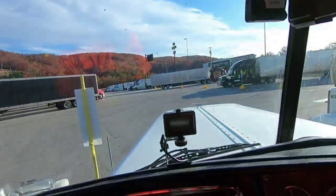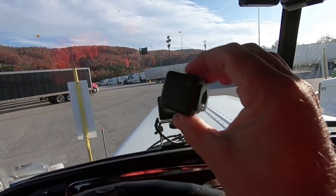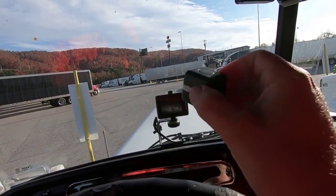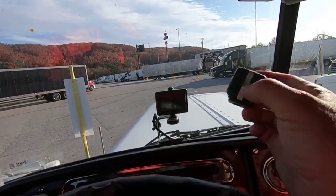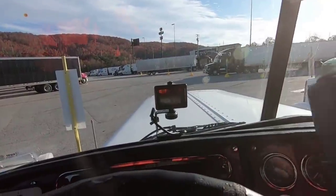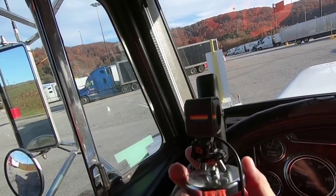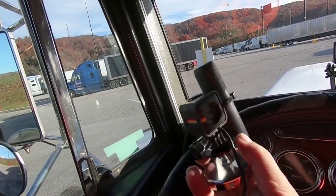Before I start the truck so you guys can hear me - I had some camera difficulties. This is a Polaroid Cube; they don't make these things anymore, but this is what I was using for my dash cam and it's not working properly. This other Polaroid Cube is what I use when I mount on the back of the truck for loading and unloading - this one still works pretty good.